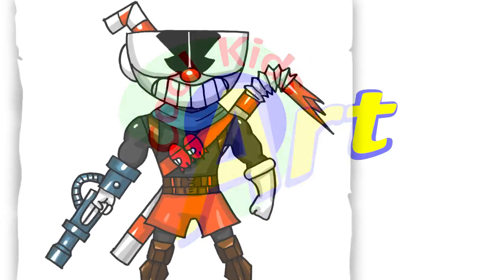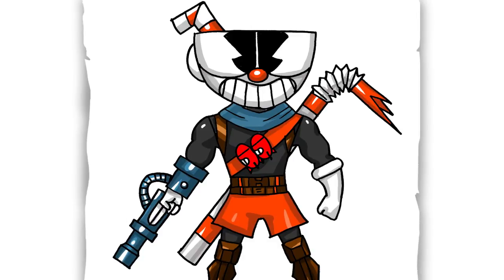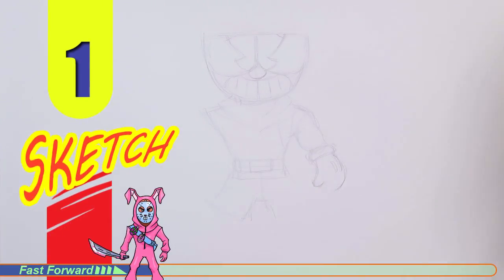Hey, welcome back to Kool Kids Art and let's draw my version of a Cuphead skin in Fortnite. So let's get started with a quick sketch and then I will show you line by line on how you can draw this.